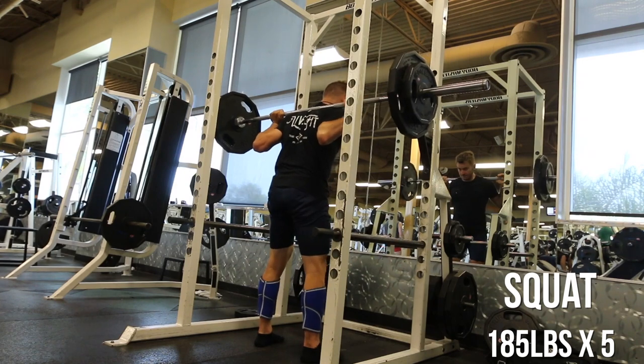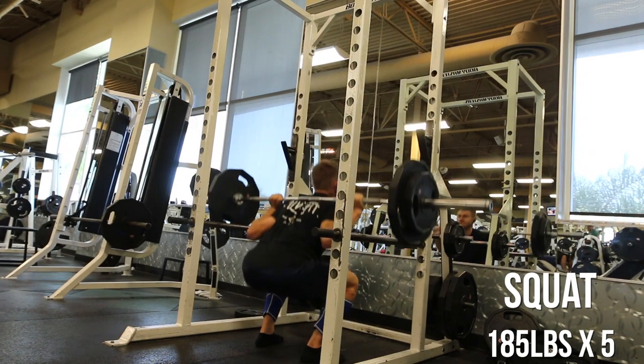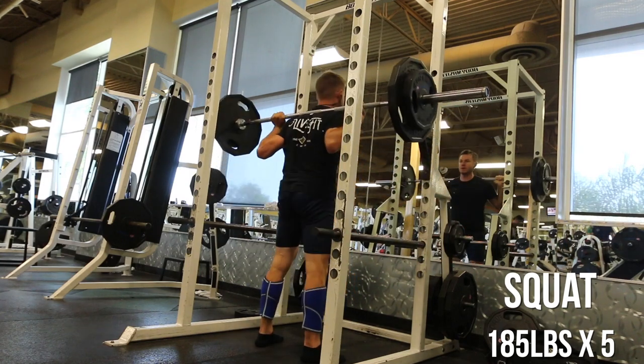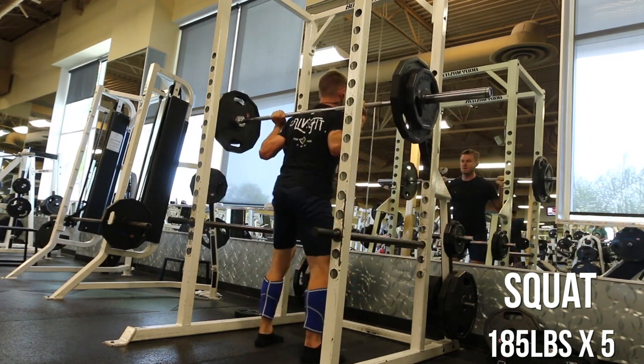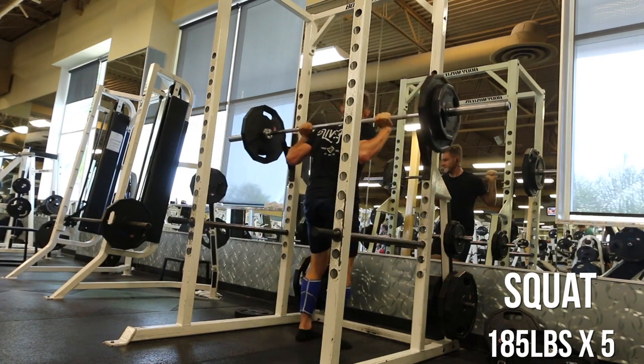After that, 165 for eight, which I didn't film unfortunately because my camera was low on battery, but I did get my top sets, which is great. So 185 for five after that, and my bar speed week to week is getting so much faster, which is where I'm noticing more progress.